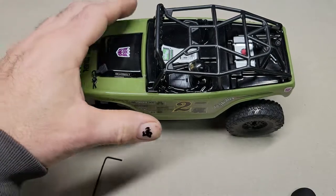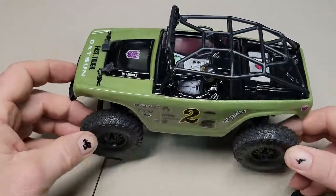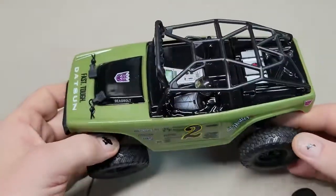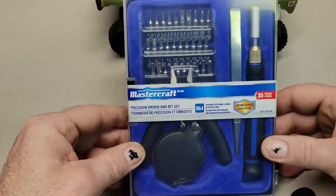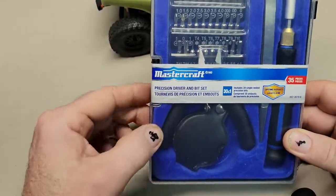So I actually went to Canadian Tire today. It's one of our local automotive shops that has absolutely everything — pretty much from groceries to car stuff. And they actually had something on sale. So this is the MasterCraft Precision Driver and Bit Set.